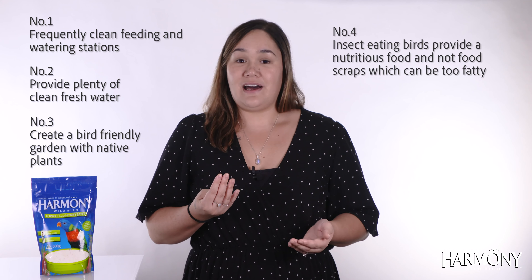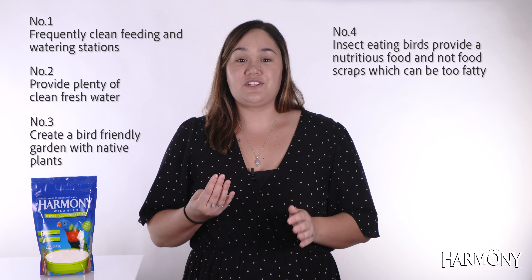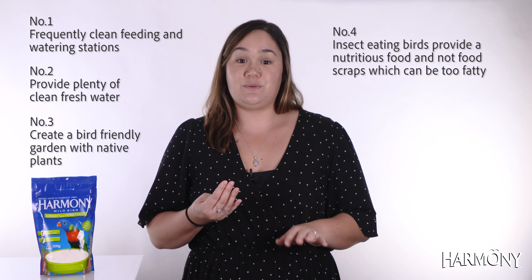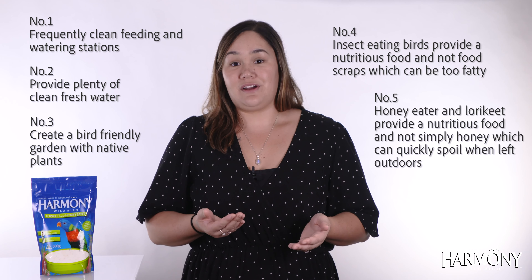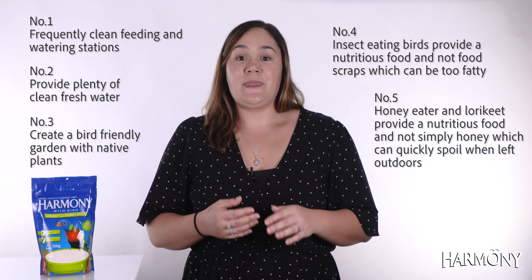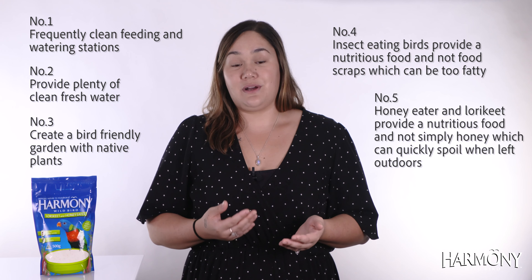For insect-eating birds such as magpies, ravens and kookaburras, use a specially prepared food and not table scraps, which may be too fatty. For nectar-feeding birds such as rainbow lorikeets, use a specially prepared food for these species and not honey or syrup, which can quickly spoil.